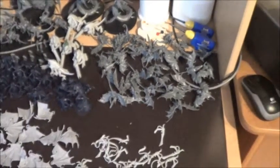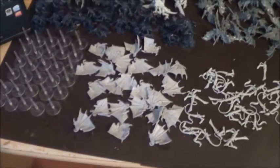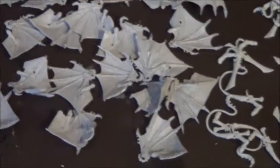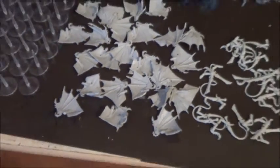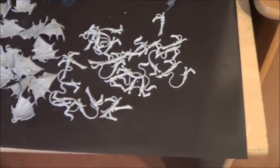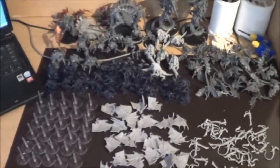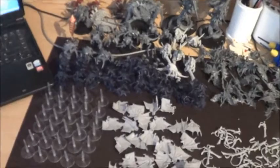About thirty gargoyles — some sturdy wings here. They were a pain in the ass to cut off from the resin, but okay. And some whips and bone swords. So that's what I will be doing in the next few days.